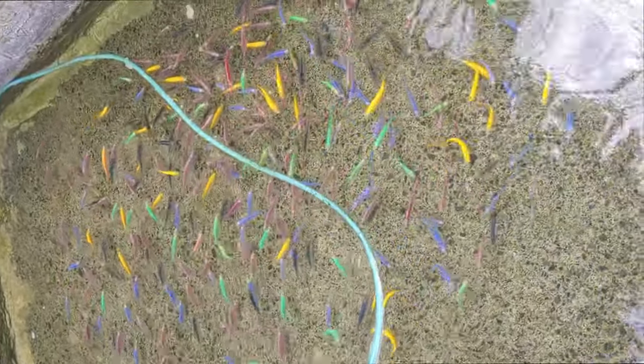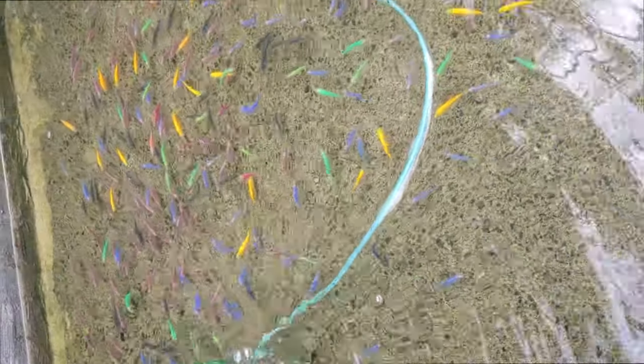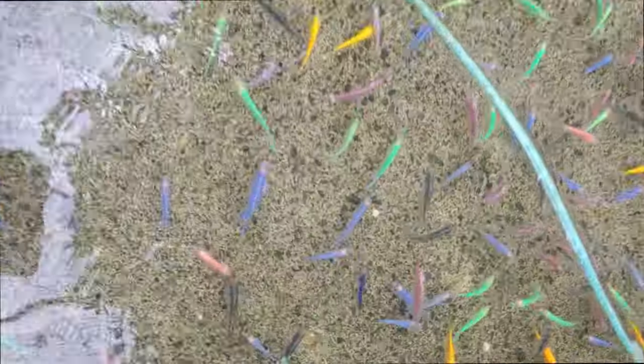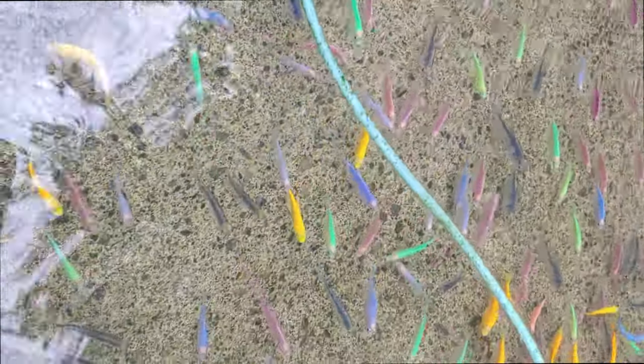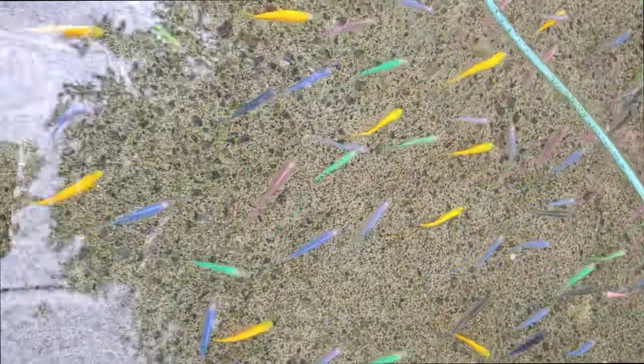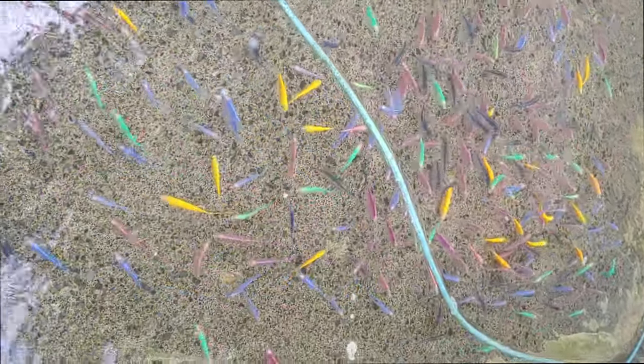GloFish Danios - Should I turn off my GloFish light? Yes, do not leave the blue light on for 24 hours a day because the fish need to sleep in the dark at night, and algae can grow if you turn on the aquarium light more than 12 hours a day. If you find that your fish tank is experiencing green water or excessive algae growth, use a power outlet timer for the aquarium light and limit the amount of hours the light is on each day.